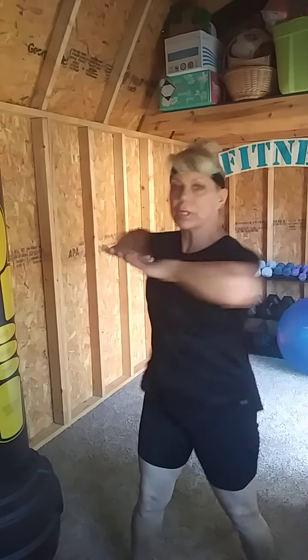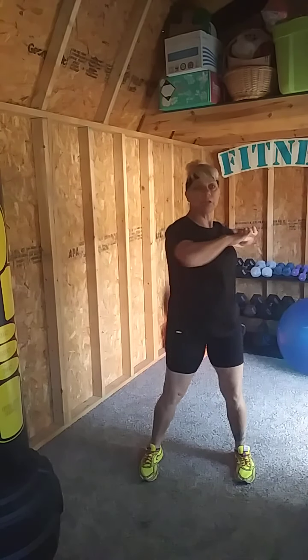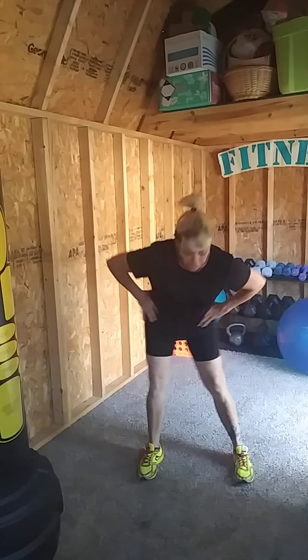You want to just kind of keep those hands up there, and then you're going to bring the elbows out. You don't have to move, or you can — it's up to you. Alright, then we're going to rotate those hips, getting those adductors stretched out.